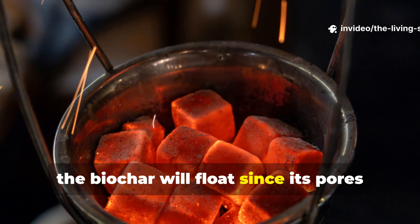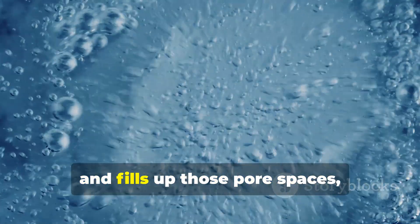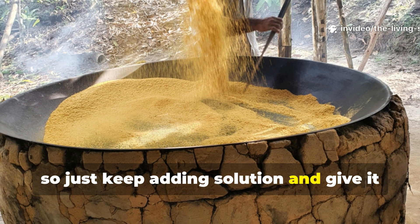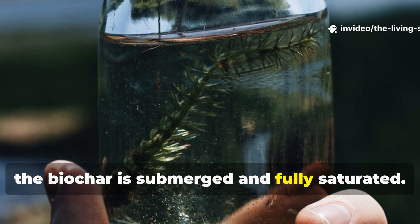At first the biochar will float since its pores are filled with air, but as the solution displaces that air and fills up those pore spaces, the biochar will gradually sink. This process can take several hours, so keep adding solution and give it a good stir every 30 minutes until all the biochar is submerged and fully saturated.